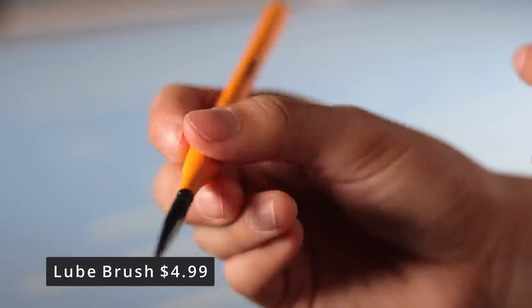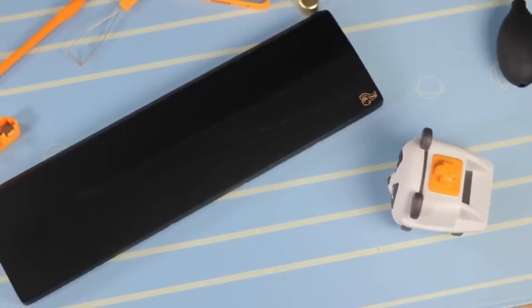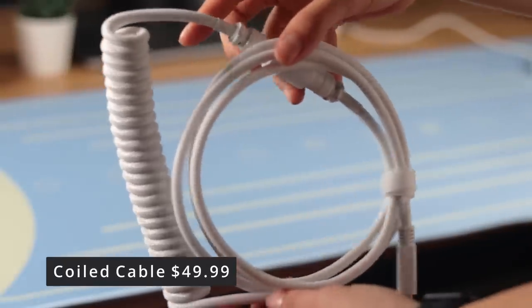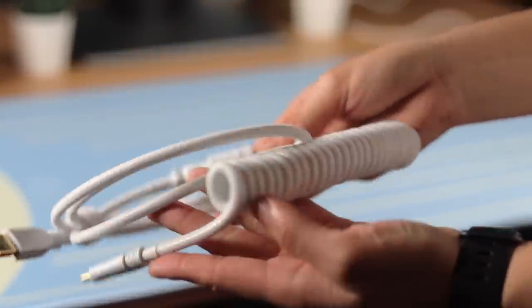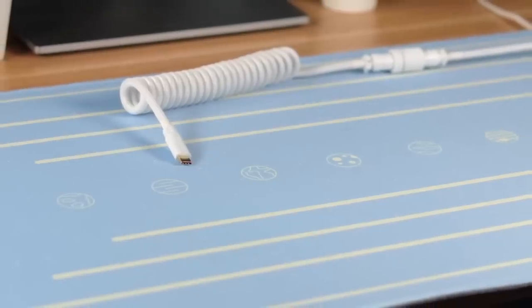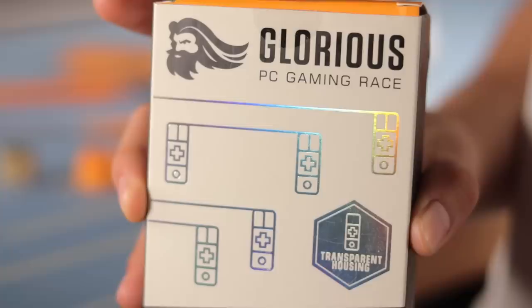The lube brush is designed so the tip doesn't touch your mat when set down — that's pretty convenient. There's a palm rest that looks amazing but is way too large for me. They offer coiled cables in different colors; I have the white one. I do have some concerns about the plastic end fitting a variety of keyboards, but overall it looks good and the coil is really thick. You can also buy the GOAT stabilizers separately.